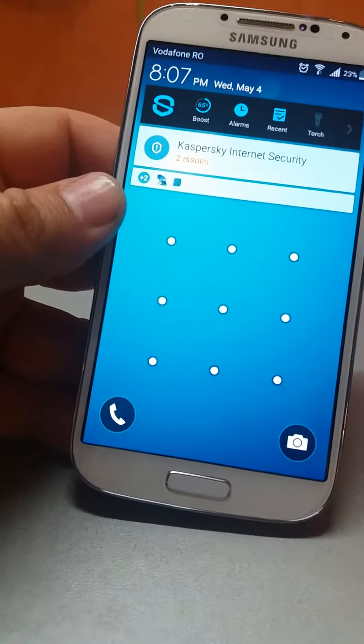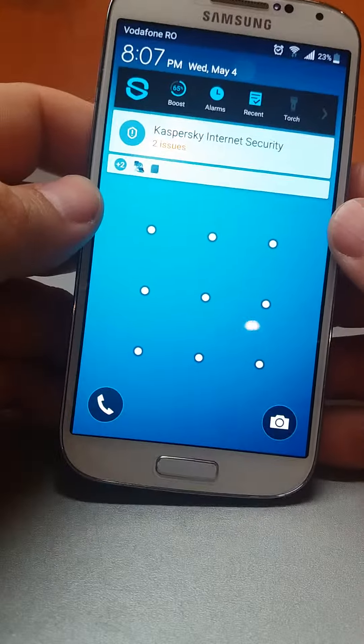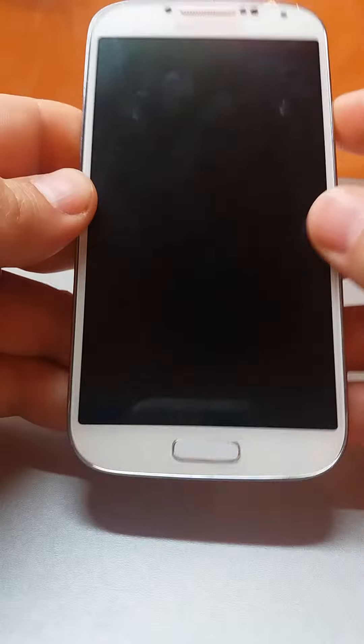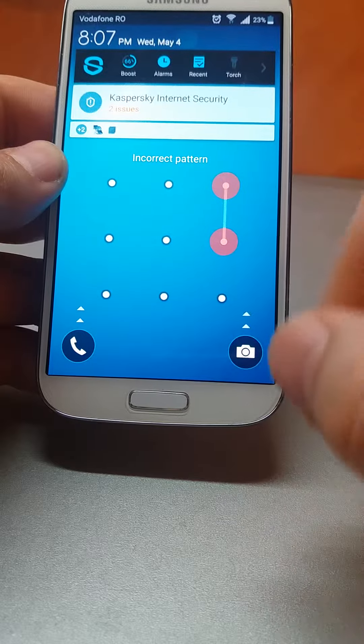Here we have a Samsung S4 locked with a pattern, and I'll show you how to prevent someone from accessing your camera even if the phone is locked.